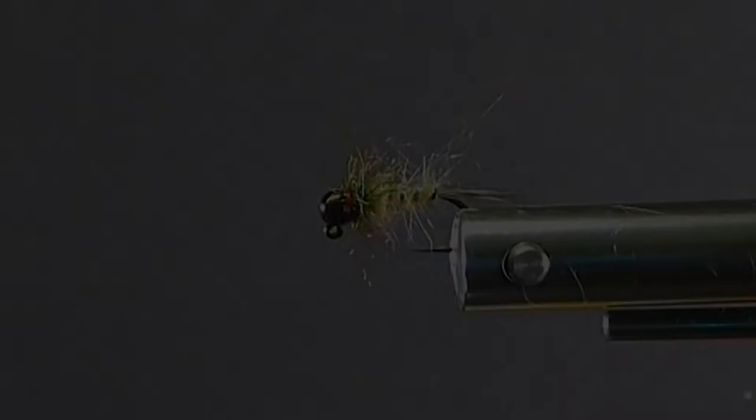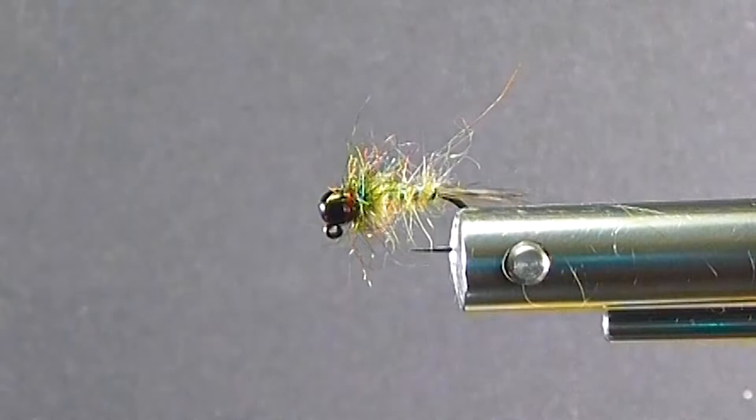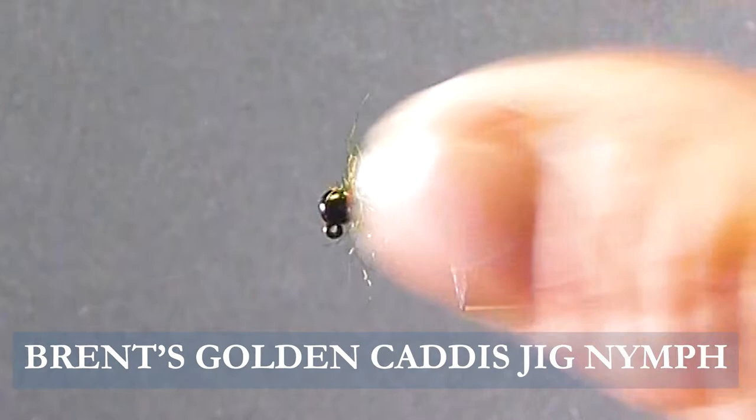Good day everyone. Today on the bench I'm going to tell you about my lighter variation of the Caddis jig. It's a very good fly — a buggy little fly the way I do it. We'll go over the materials we need to tie this fly.